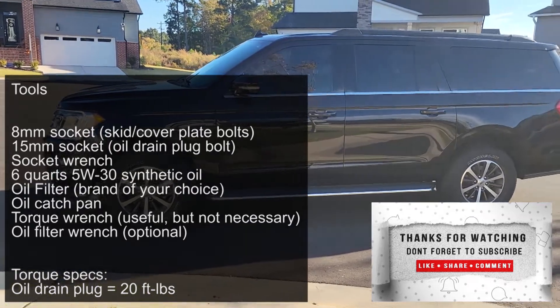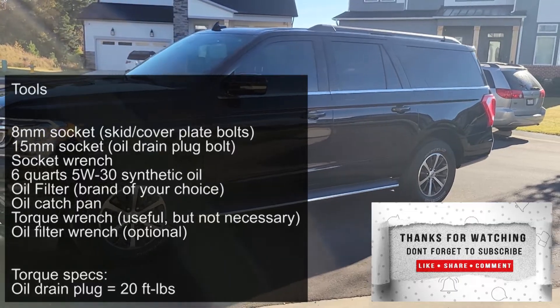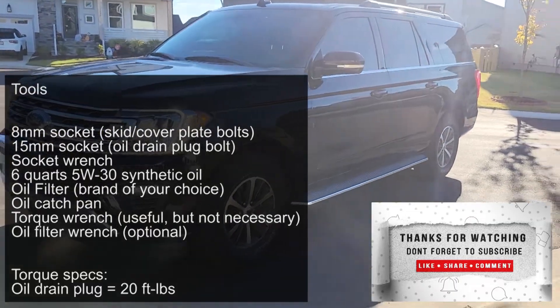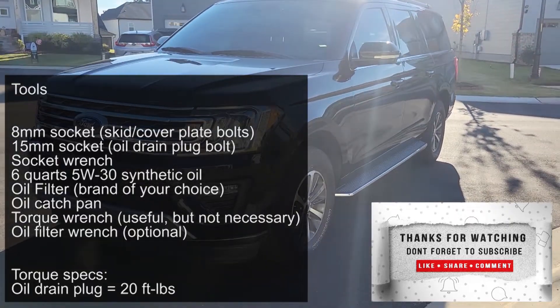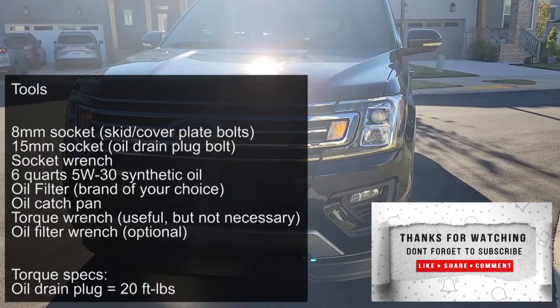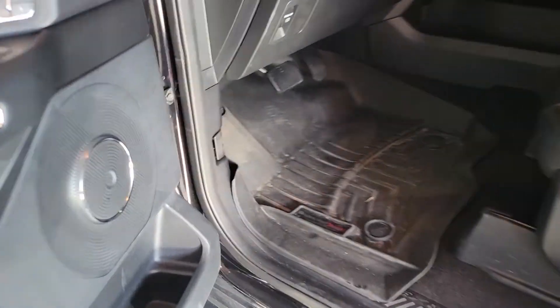Welcome back, it's your guy Engineer Mojo with another car tutorial video. Today we are working on a 2020 Ford Expedition XLT 3.5 liter V6 and we're doing an oil change. As always, the full tool list is displayed on the screen and also in the video description down below. Let's get started.